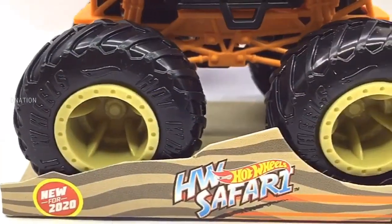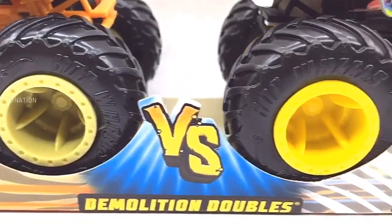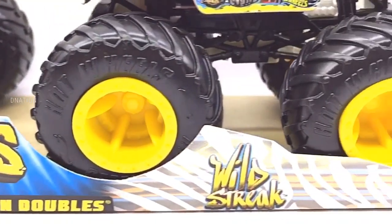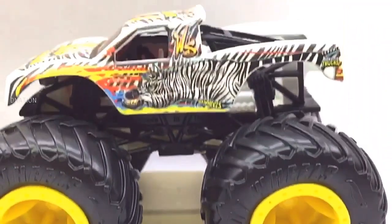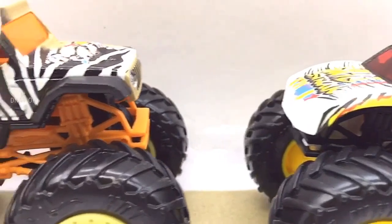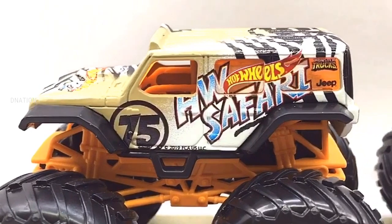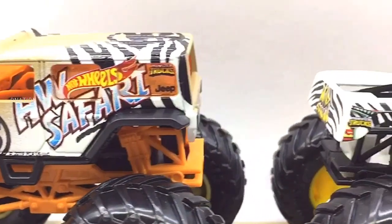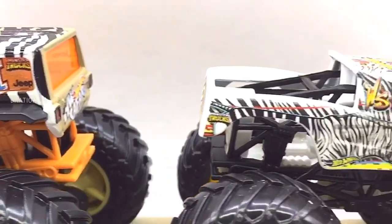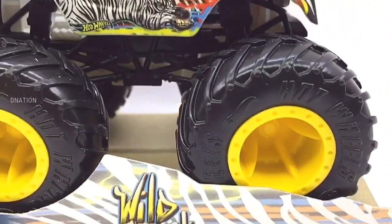If you want to get yourself or your loved ones this Hot Wheels monster truck set featured in today's video, I've dropped the Best Buy links in the description below — so go check it out and get yourself one if you are interested. Please do let me know in the comments below which one of these premium Hot Wheels monster trucks is your favourite. Kindly continue to support D Nation by subscribing if you haven't already, and also by liking and sharing our videos. Please do check out the rest of the Hot Wheels monster truck episodes in the playlist below. Go big, go Hot Wheels!